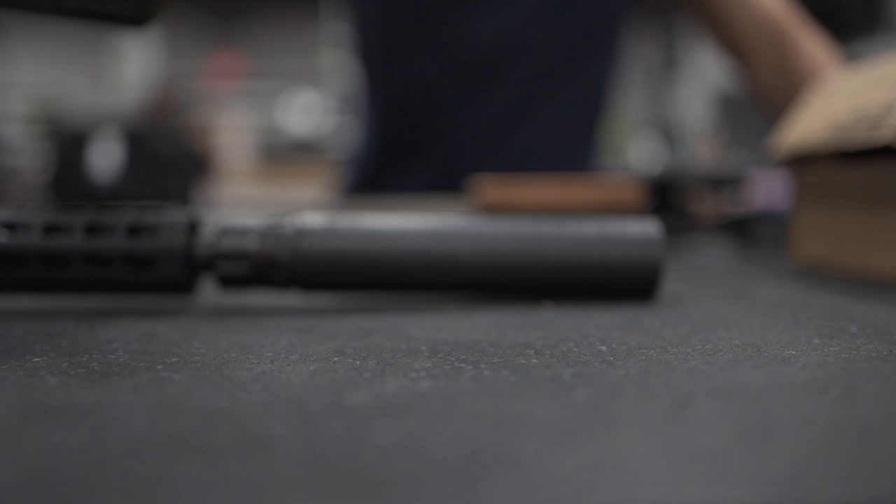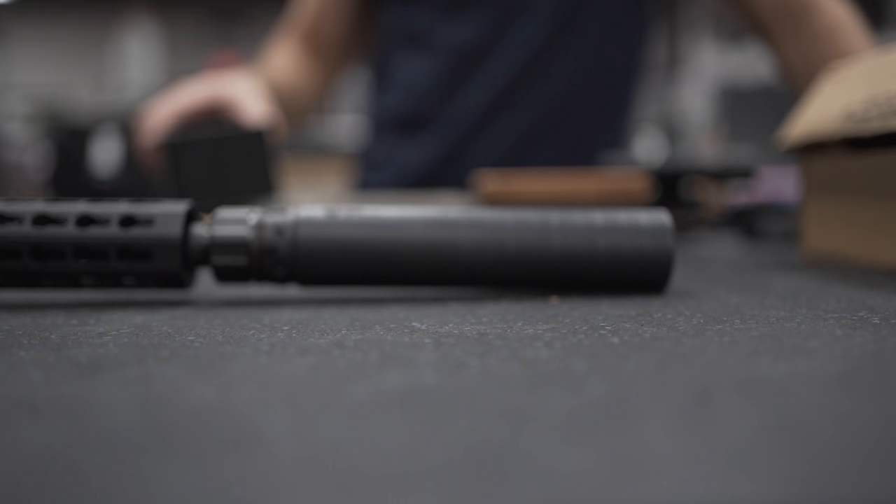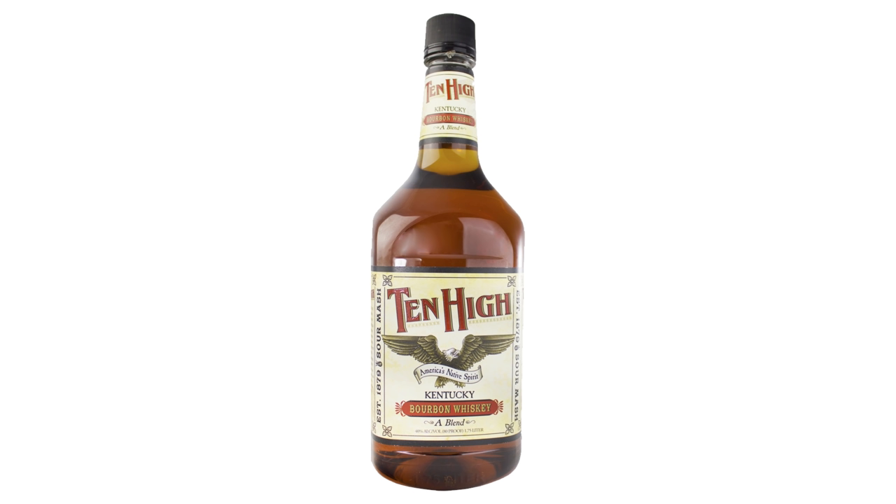Introducing today, brand new, the Dead Air Primal — Dead Air's first do-it-all can. The Primal truly is a jack-of-all-trades, master-of-none.